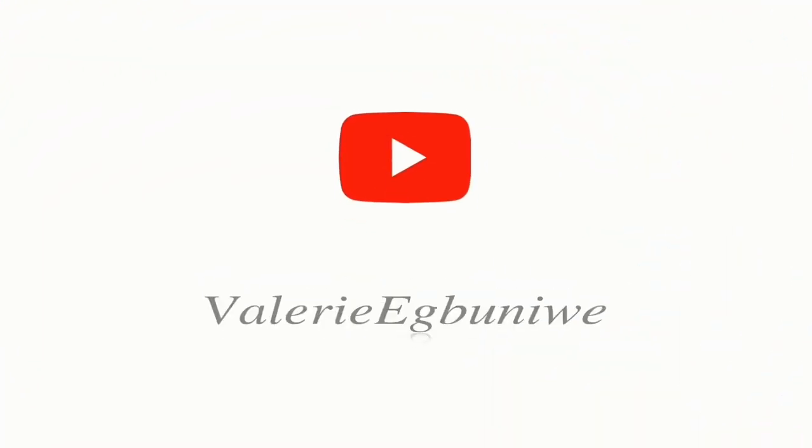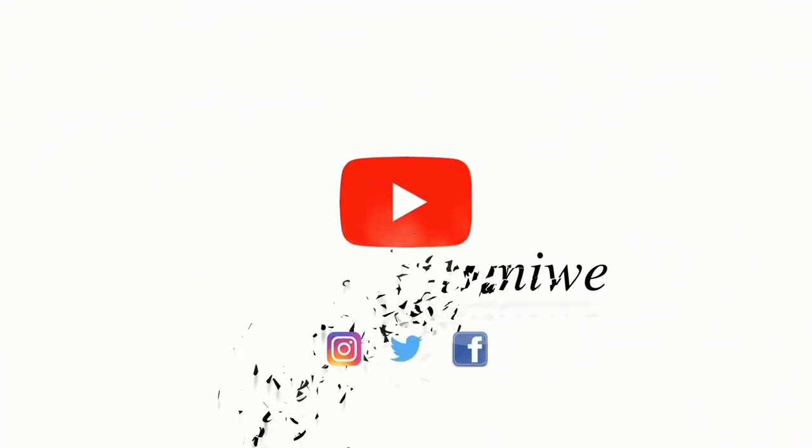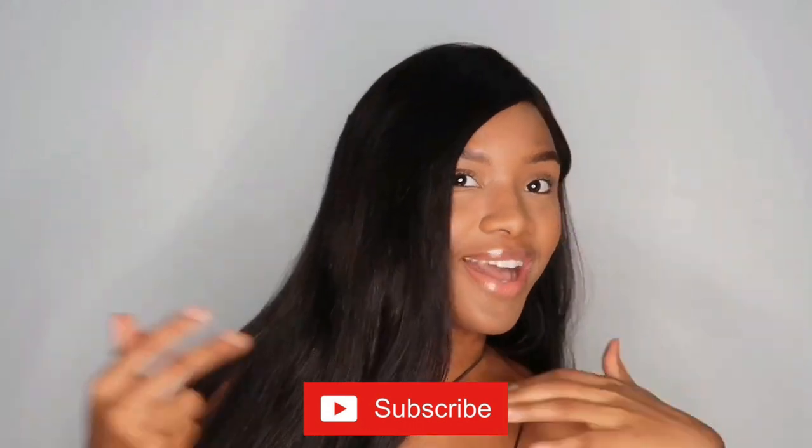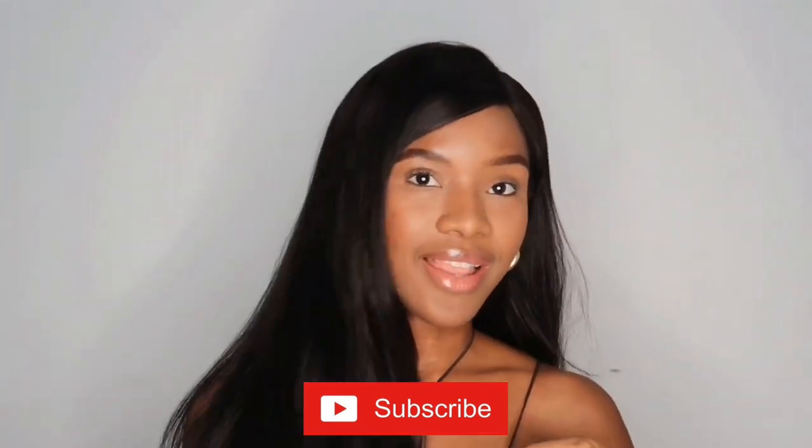Welcome back to my YouTube channel. Today we're just going to be talking about my body care routine — what I like to do, what I use, and why. Without talking too much, let's get right into this video.